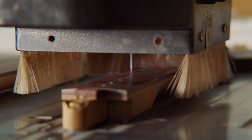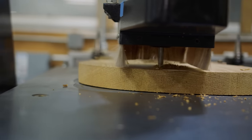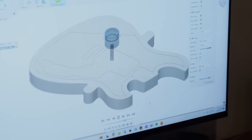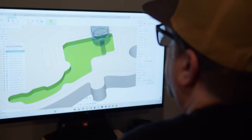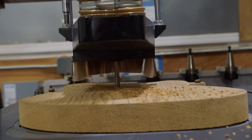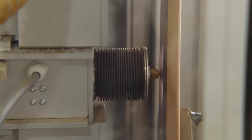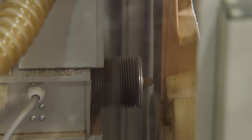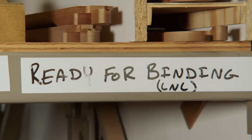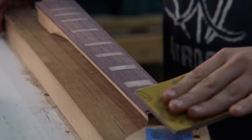We cut our necks and bodies on CNC machines, and there's a reason why every major successful guitar company uses them. A CNC is a computer-controlled milling machine — a router that takes programs we create here. I hand my drawings to John, our programmer, who turns them into programs that the CNC executes precisely and consistently, more efficiently and safely than hands-on alternatives. Necks go to our fretting station, and we let them acclimate for a month before fretting — we'll cut necks, put them on the shelf, and let internal stresses work their way out so we have as stable a platform as possible.